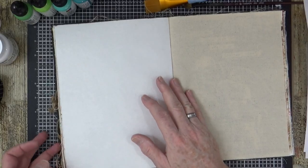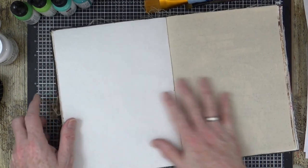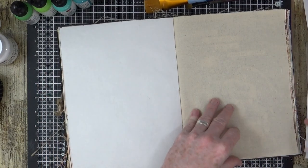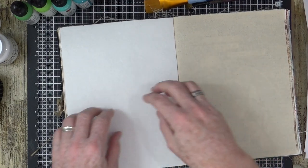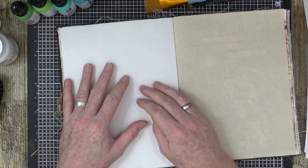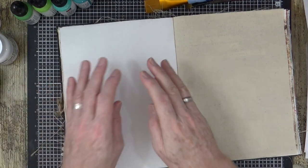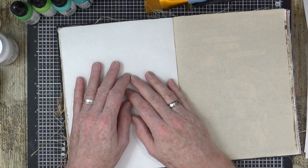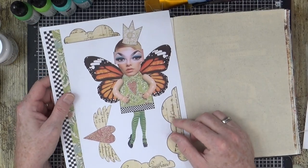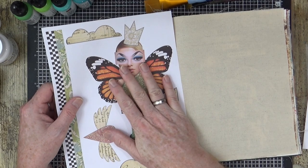This is one of the few remaining pages left in my Dina Wakeley multi-surface journal. I'm going to create an art journal page on the white side here, not the fabric side, because they're not the easiest to work with. I've created this little composite figure this morning and I'm going to use her in my art journal page today.